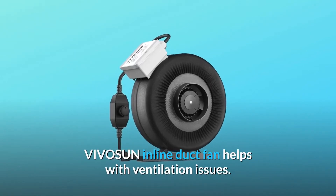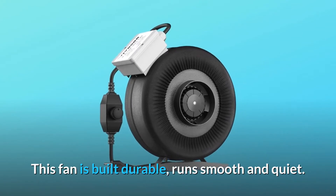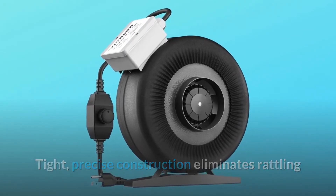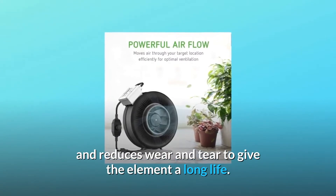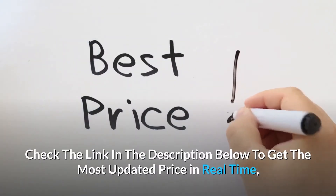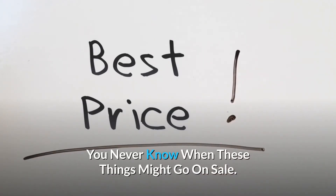The ViviSun inline duct fan helps with ventilation issues. This fan is built durable, runs smooth and quiet. Tight, precise construction eliminates rattling and reduces wear and tear to give the element a long life. Check the link in the description below to get the most updated price in real-time — you never know when these things might go on sale.